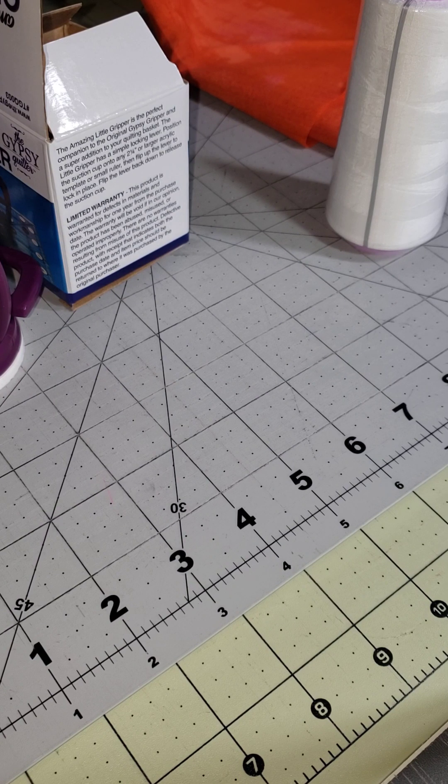Hi YouTube friends, it's Rochelle with EJ's Daughter. Today is Sunday, January 1st, 2023, and I am showing you some sewing notions that I picked up yesterday.